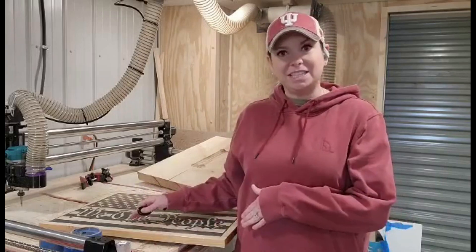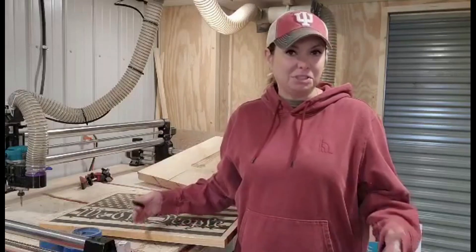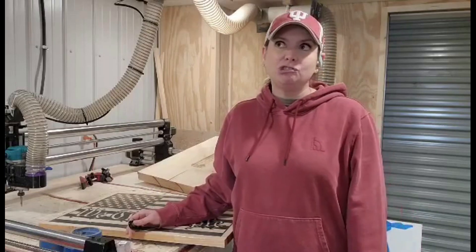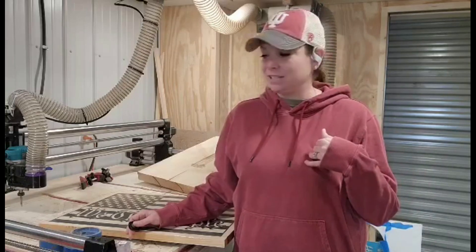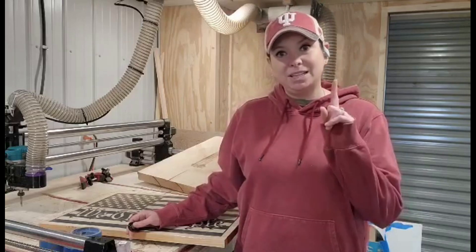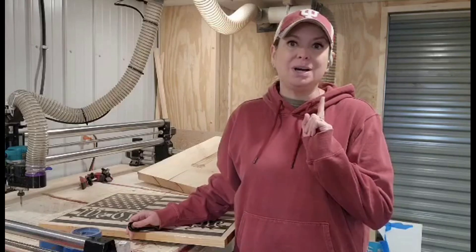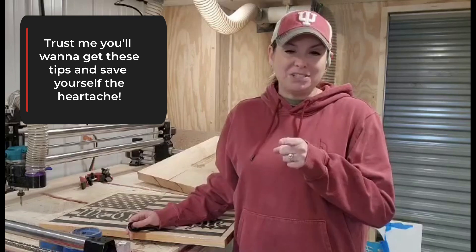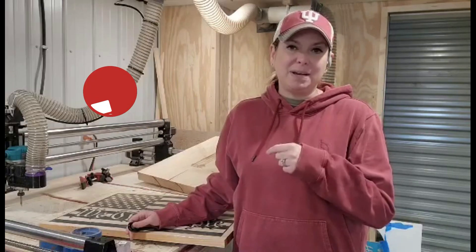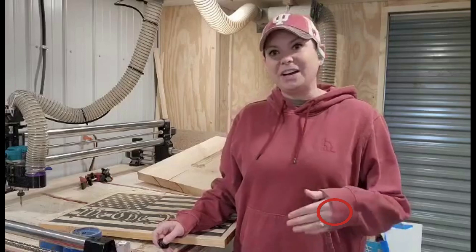Hey guys, what's going on? Kate here from Rise and Shine with Signs. Today I want to talk to you about a project that I recently did and it blew up in my face. I like to think I'm relatively good working with epoxy, but sometimes we have fails — I say like me and the mouse in my pocket — I have lots of fails. So not only did I mess it up once, I actually messed it up twice. Today we're going to talk about things not to do when you're working with wood and epoxy, and the things you can do to make them better. Before I get started, I'm going to ask you kindly to hit that like button, and if you feel so motivated, hit that subscribe button to help me support and grow my channel.